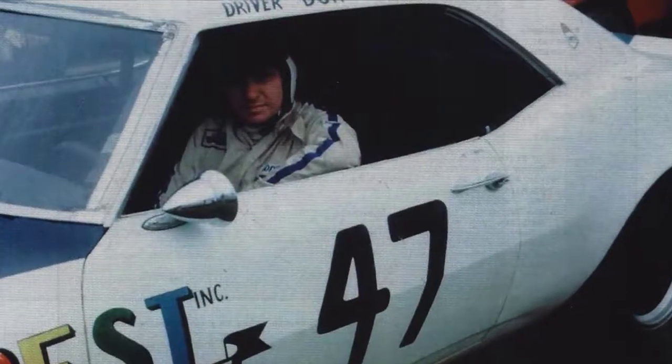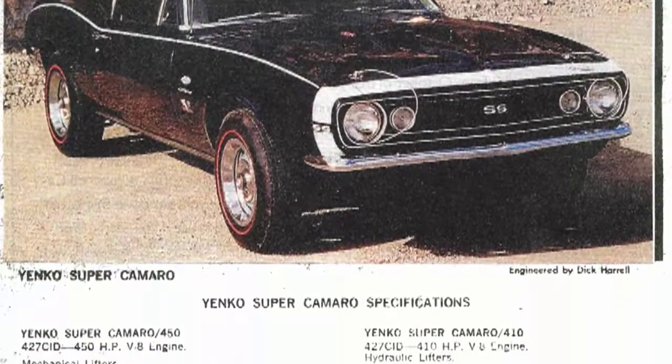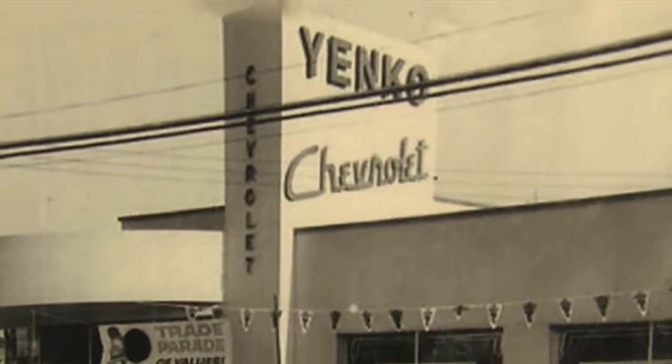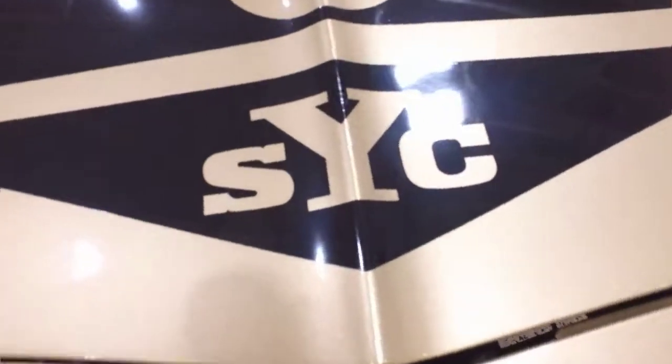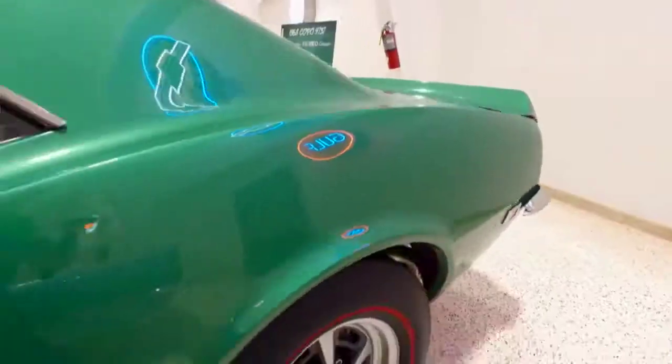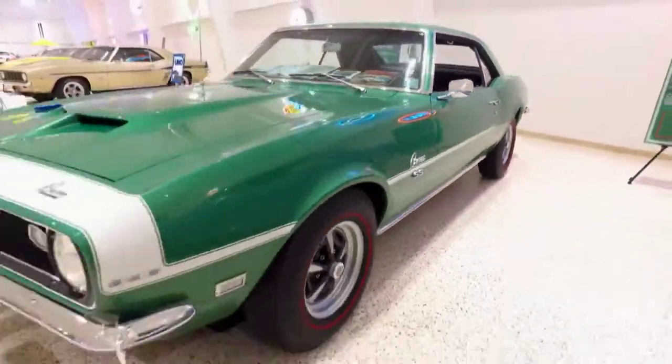In the 1960s, Don Yanko emerged as one of the SCCA's top road racers, but Yanko became famous for what he did away from the racetrack. He took regular Chevy production cars and turned them into bona fide racing machines, selling them at his Pennsylvania car dealership. Not many were made, and relatively few still survived, making Yanko's some of the most sought-after collector cars in the world.